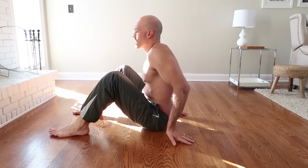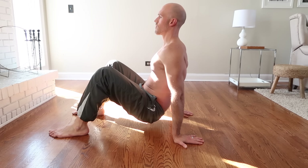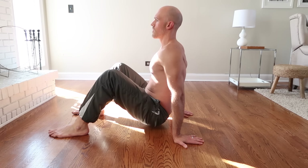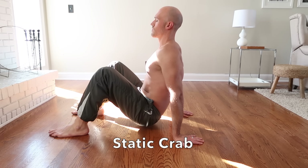Next, work on a new static position called static crab. Sit with your hands right next to your hips, fingers pointing backwards, and press down into the floor to lift your butt up. Your scapula should be depressed — meaning shoulders move down away from ears. You can move your butt back and forth to find the right comfortable position.